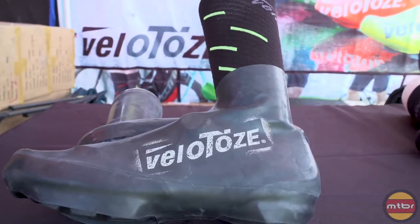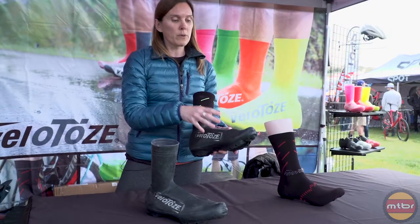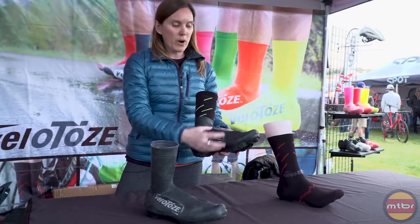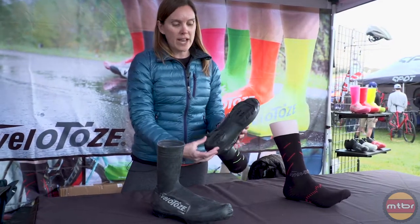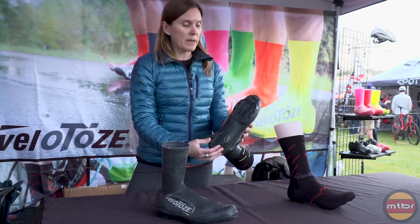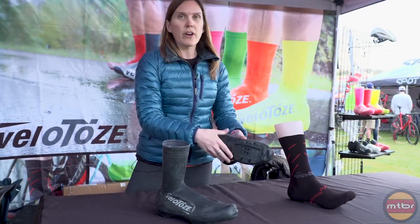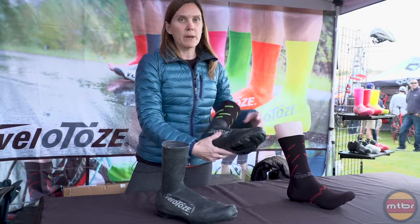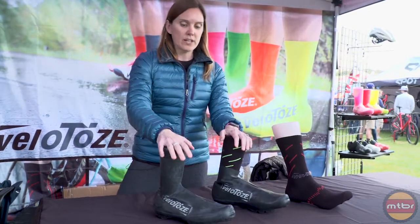It's super easy to get on — you're just going to pull it on like any other kind of shoe cover. It's totally designed for mountain bike shoes, a little bit broader across the foot to be more comfortable. The tread is cut specifically for mountain bike shoes, and reinforced with that thicker area across the bottom to help stand up on the trails. So those are our new mountain bike shoe covers.